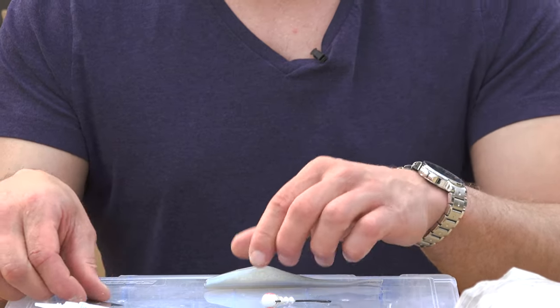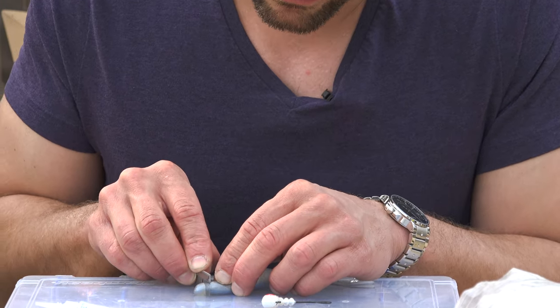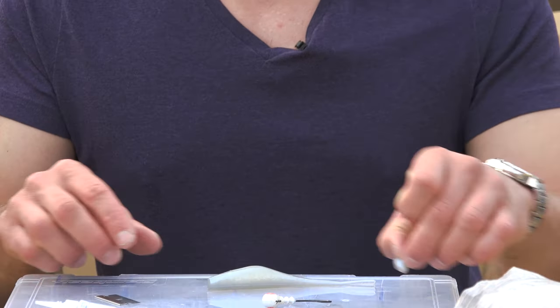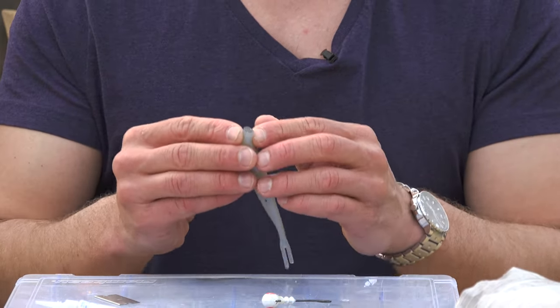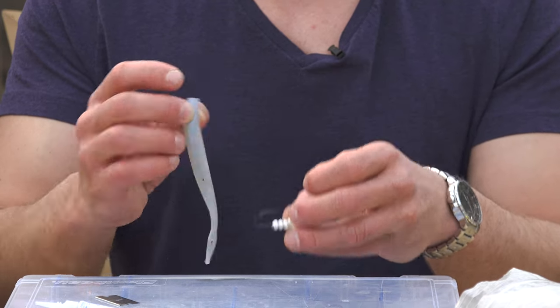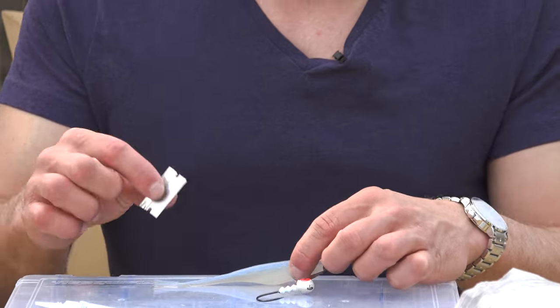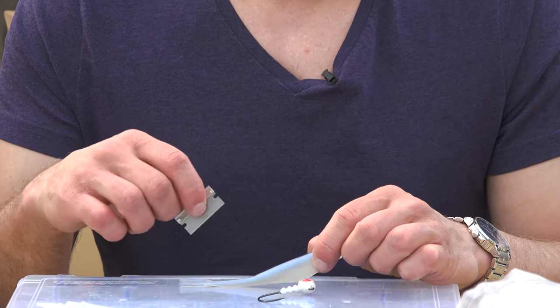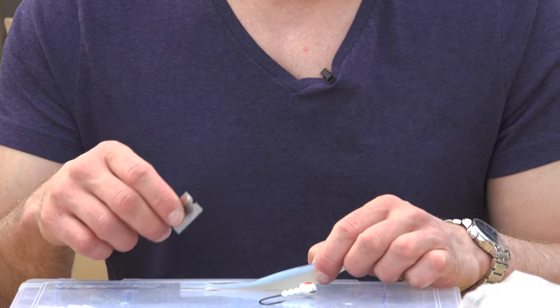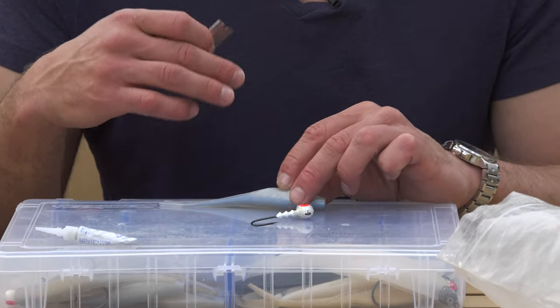We're going to take a razor blade and just cut off the tip of the bait here. What that does is it gives us a nice flat flush surface, so the bait will sit nice and flush against the jig head. This is a really good trick I learned online — I believe it was a freshwater bass fishing blog — but this just increases the life of the bait tremendously.